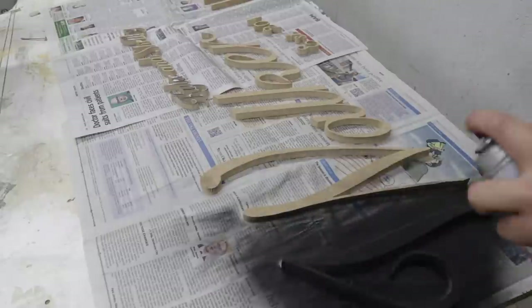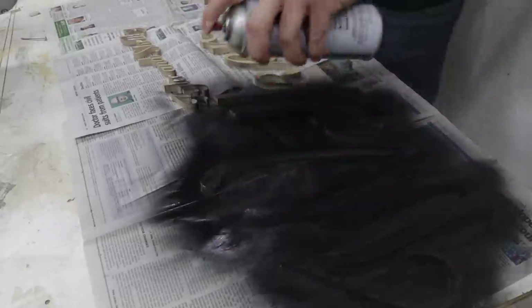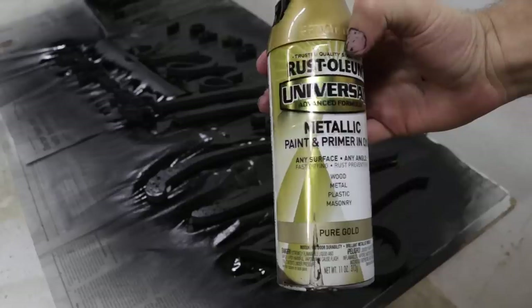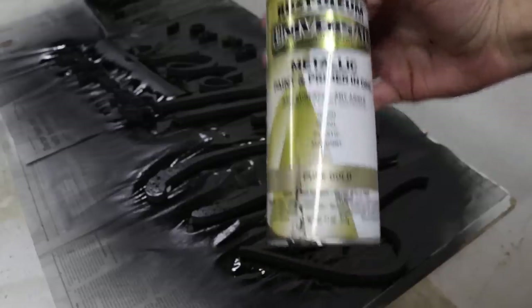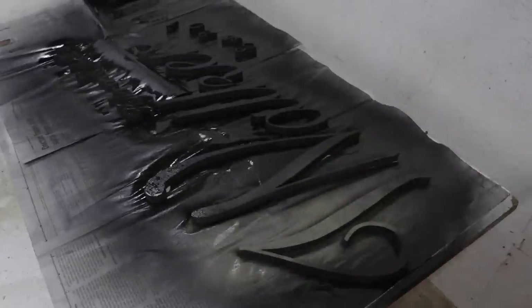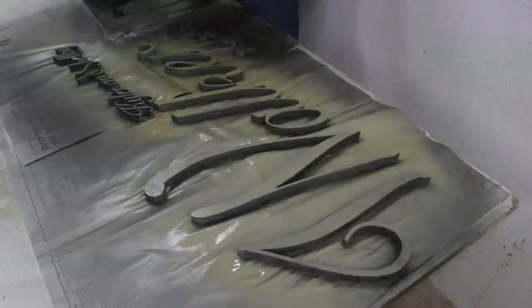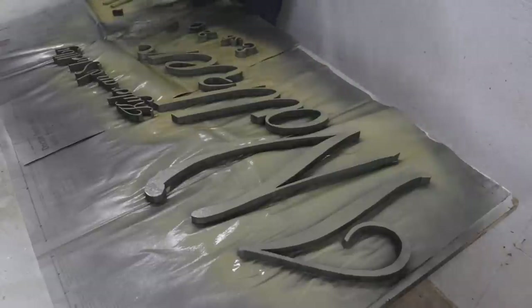All my letters are cut out and I needed to spray a few coats of black paint as a primer coat. MDF soaks up a lot of paint and this pure gold Rust-Oleum isn't cheap, so I figured I'd throw on a few coats of the 99-cent black paint before spraying on the $8 cans of gold paint.